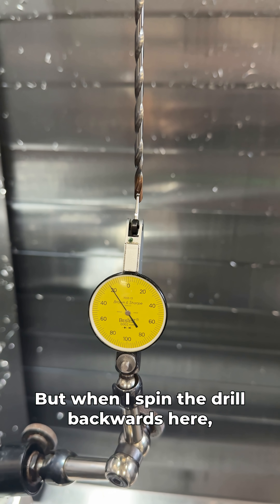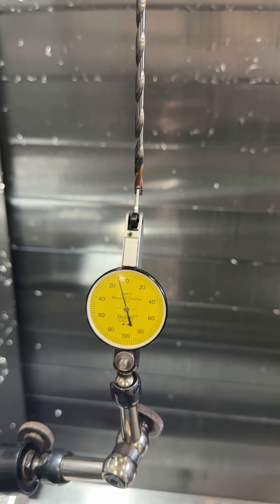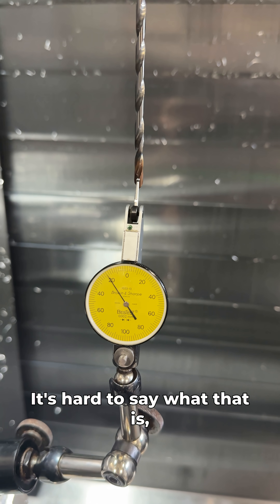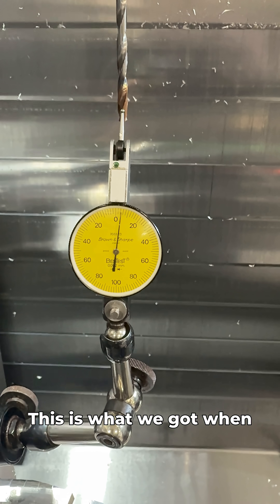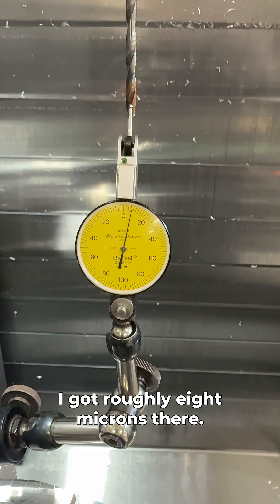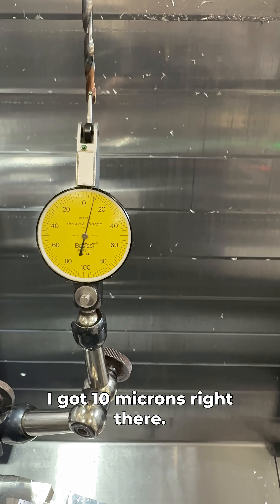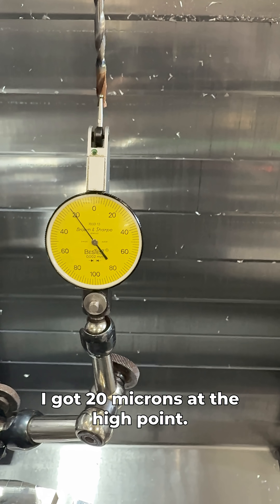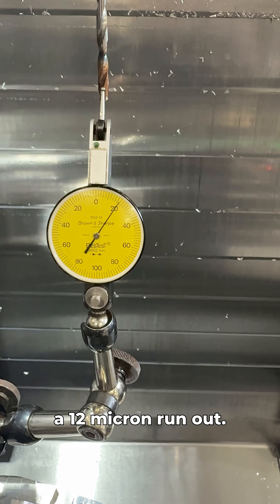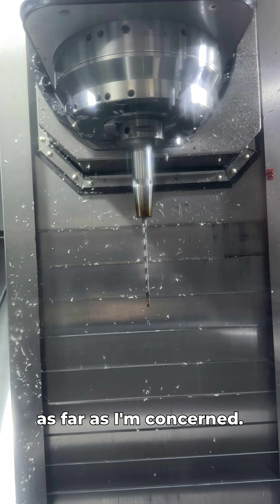When I spin the drill backwards, my readings are roughly 10 microns between all the points, which is really good. I'll show you one more time — spinning the drill backwards I got roughly eight microns, spun it to the other side I got 10 microns, and spun it around again I got 20 microns at the high point. So in total that's about a 12 micron runout, which is really good as far as I'm concerned.